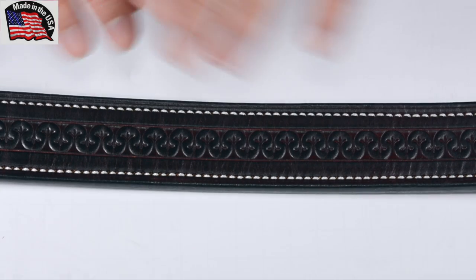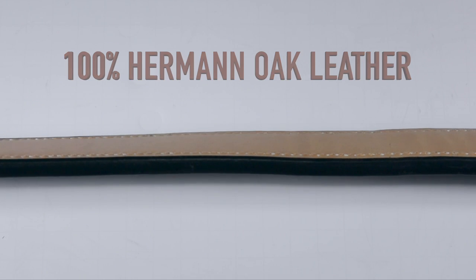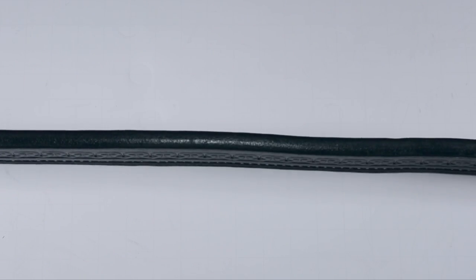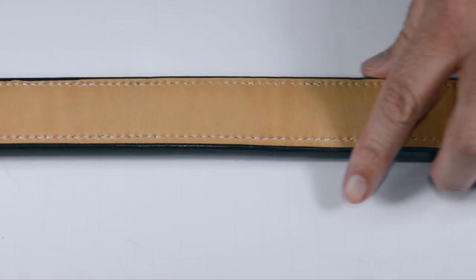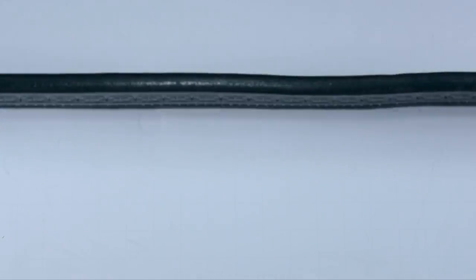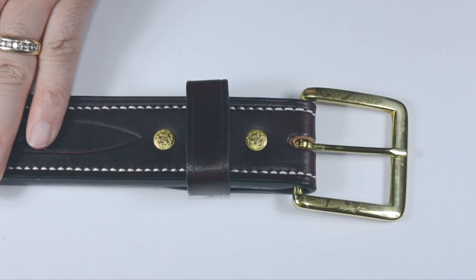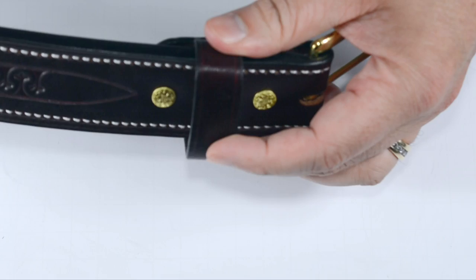The Tucker Gun Belt is 100% leather. It is a full one-quarter inch thick along the entire length of the belt. It's made from two pieces of cowhide that are bonded and then stitched together — you can see stitching on the top and bottom all the way through. It's got high-quality brass hardware and a leather keeper as well.